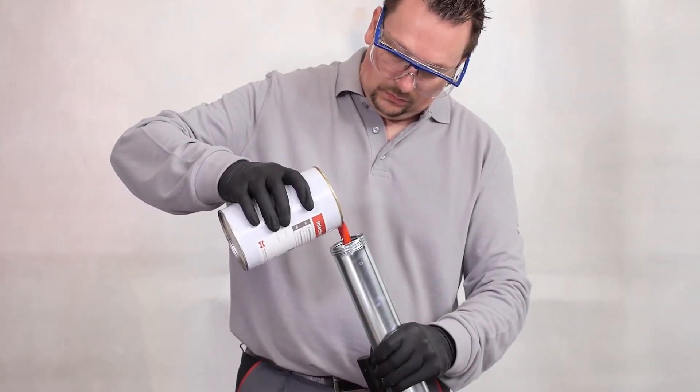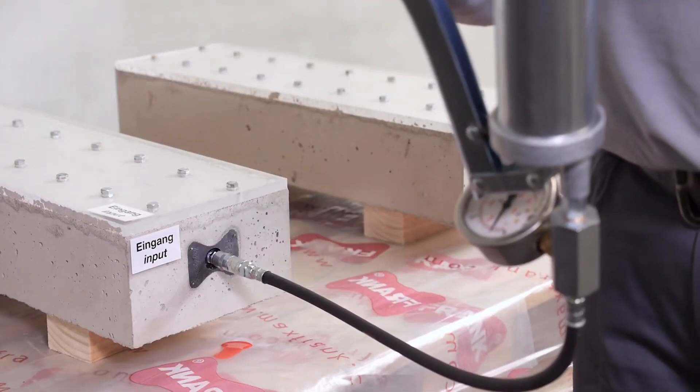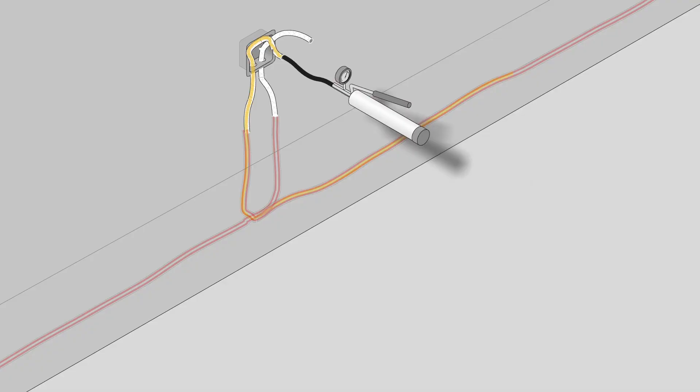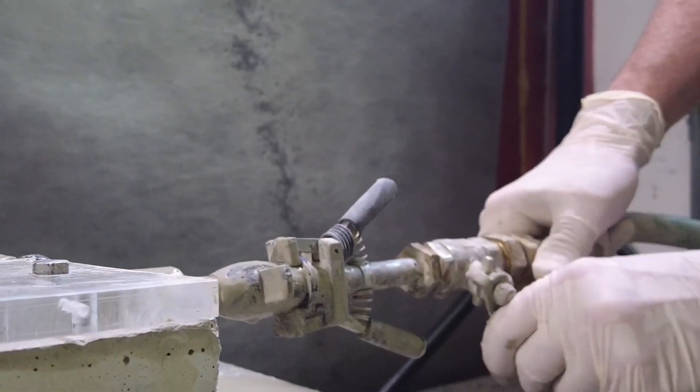The injection hoses connect to the concrete block through a special valve and the liquid is forced into the concrete under high pressure. Experiments show how the substance fills all the pores and seeps out, achieving perfect sealing of the material. After this procedure, the blocks are strong enough to be used even in the construction of the Great Pyramid of Giza.